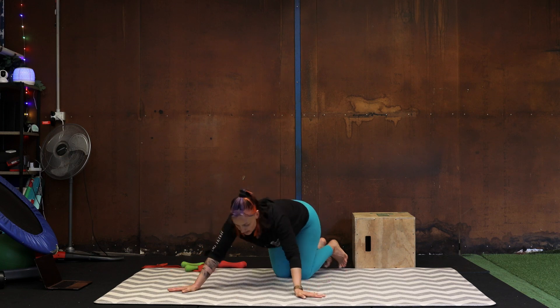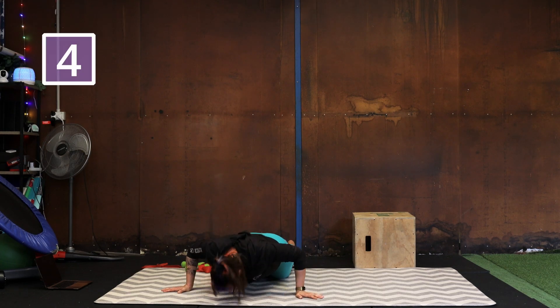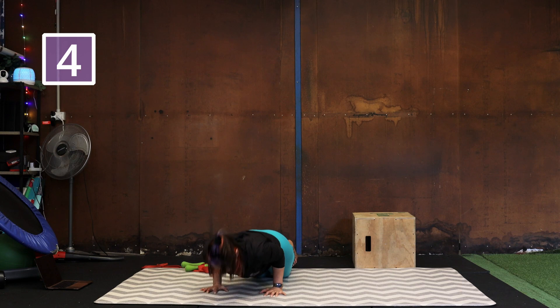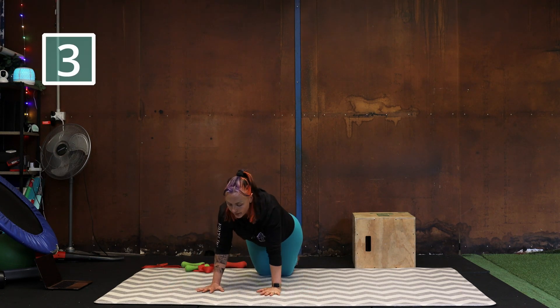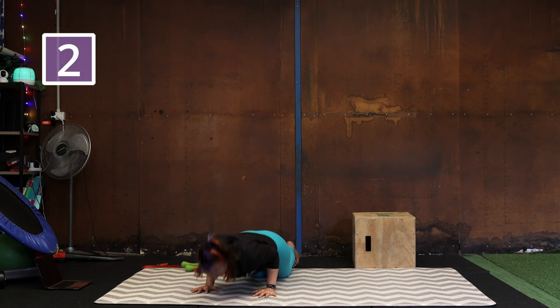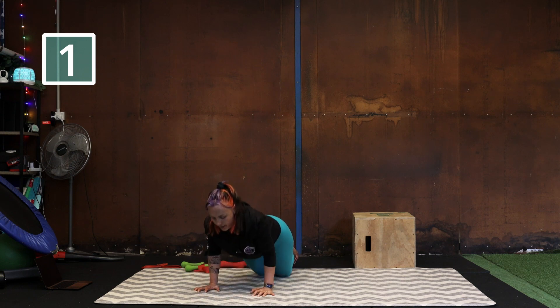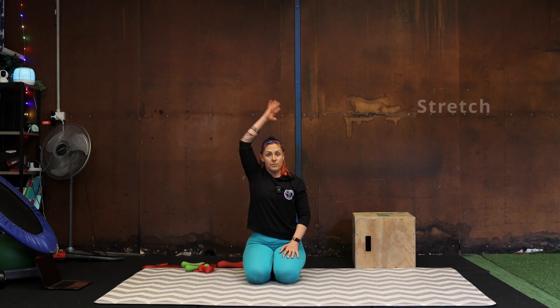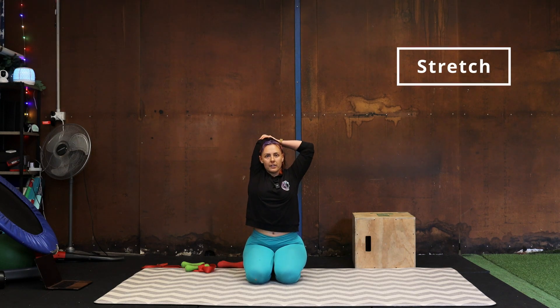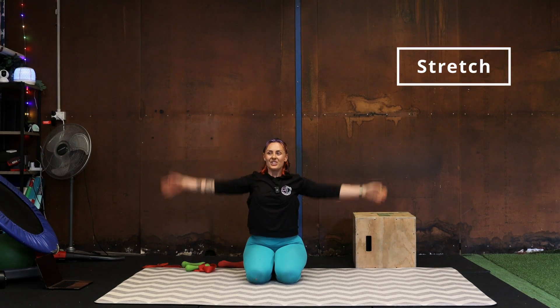Wide, narrow push-ups — challenge yourself to really squeeze those arms in for our narrow tricep push-ups. Fingers out for wide, here we go — nose to floor, chest to floor. That's five and six, four to go, two of each. All the way down and in, squeeze the elbows back. Let's go straight into a tricep stretch — arm over the top, push your other hand down. This will stretch out from the tricep dips and tricep push-ups that we've done. Changing sides.